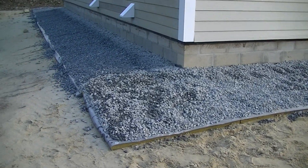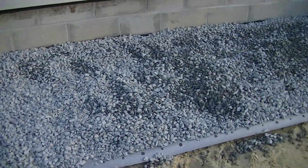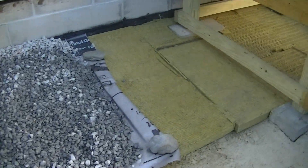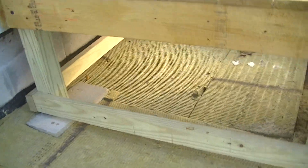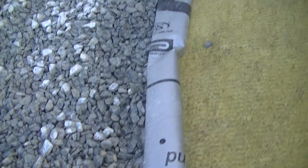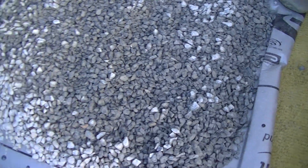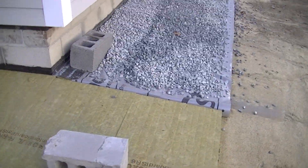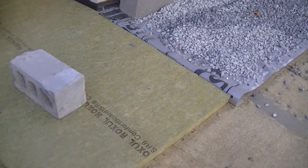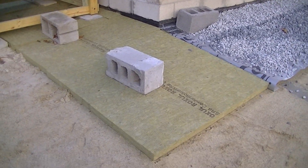I'm almost done. You can see the gravel — it's a little 2-inch layer on top of the insulation board going around. Here I just ran out of some fabric, but you can see I cut around and went under the little platform. So we have this waterproof layer, and then I used a little flashing up there and covered it with the gravel. We'll just keep going around the whole house like that. All the insulation is down — the rock will work great and keep that soil above freezing.